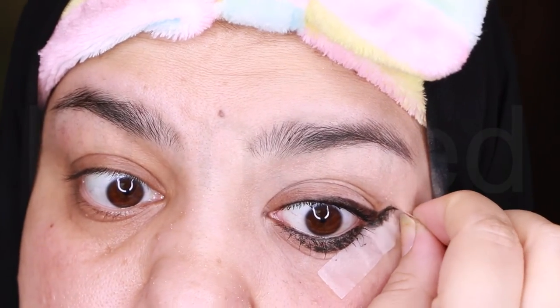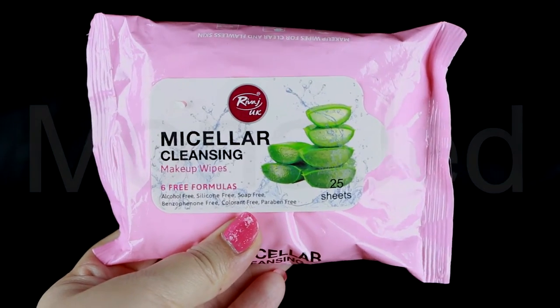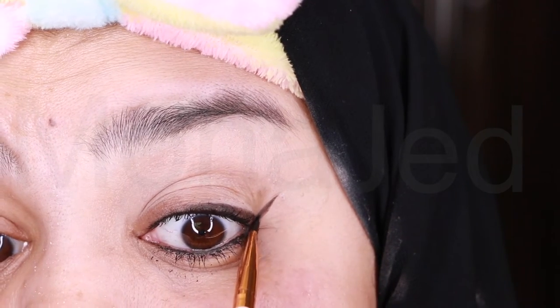So I will remove the tape to reveal the wing. Even with the tape, I cannot make a wing. Then I will use RIVAGE UK's Micellar Cleansing Makeup Wipes to clean up the under eye area, and then I will use a small angled brush just to extend the wing a little bit.